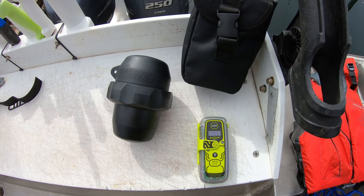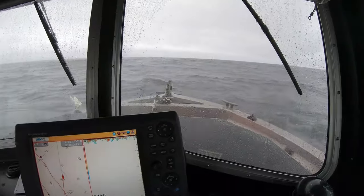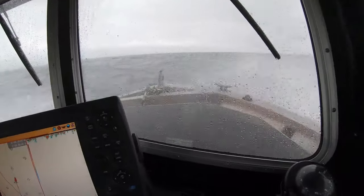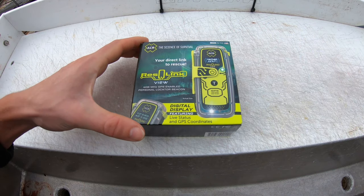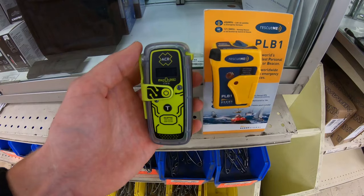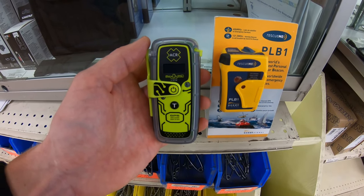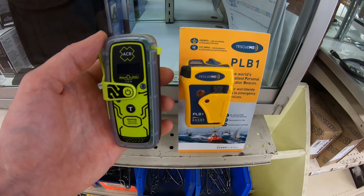This is our PLB and this is a submersible dive canister for your PLB. You're glad you have a PLB. This is the unboxing of an ACR PLB 425 view, and here's a size comparison between the ACR PLB 425 view and the Rescue Me PLB 1.